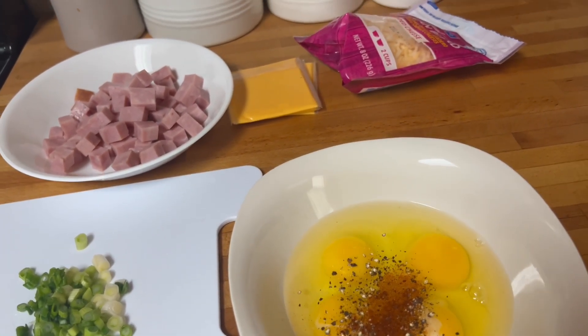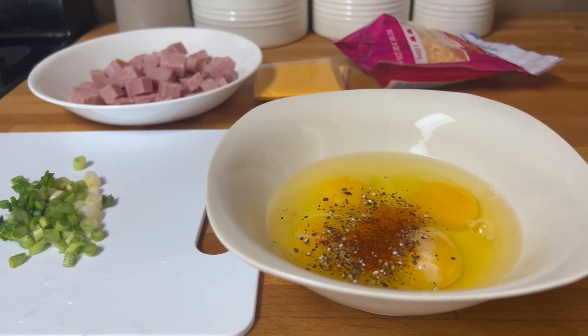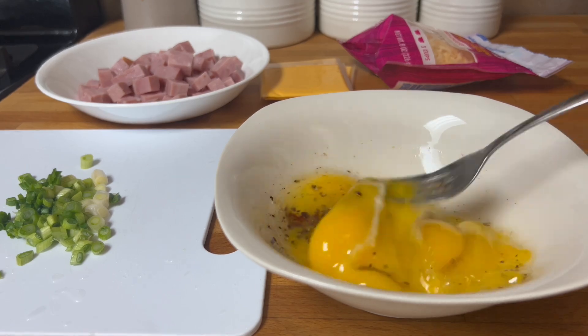How about that view? Do you like that? All right, so let's beat the eggs like this.